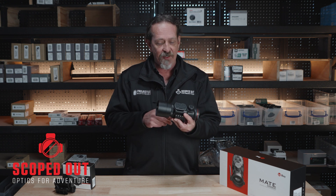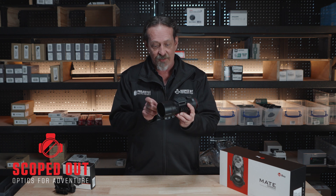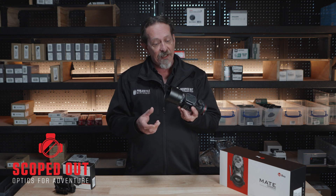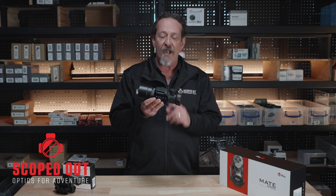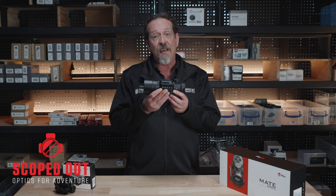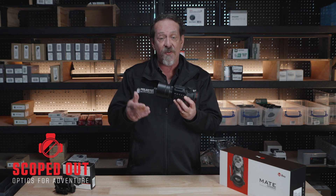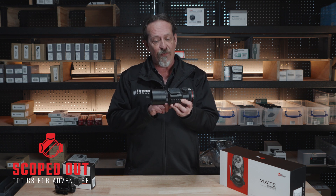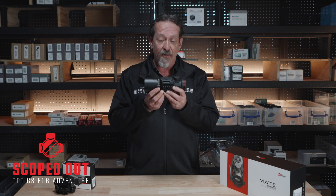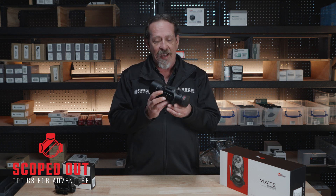You can also get an add-on laser which goes on here — simply take it off. You can also get a 4x monocular to go on there as an accessory if you want to use it as a monocular. Battery life on this unit — you're looking at four hours on the internal unit. It does come with another battery pack which gives you an extra seven hours of battery life. It's also got 32 gig of internal memory built in, so plenty of recording capacity. It's IP67 rated, fully waterproof.